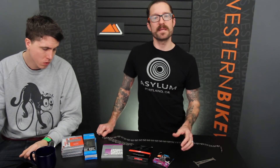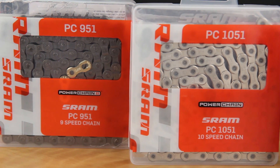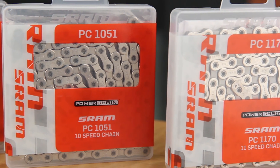The most important thing once you've figured out brand is how many speeds are on the back of the bike. Ten speed doesn't mean five cogs in the back and two gears in the front — it means 10 cogs in the back. So an 8-speed drivetrain with 8 cogs in the back needs an 8-speed chain; 9-speed needs a 9-speed chain; 10 cogs needs a 10-speed chain; and 11 cogs needs an 11-speed chain. For older bikes with 5, 6, 7, or 8 speeds in the back, one 8-speed chain will work for all of those.